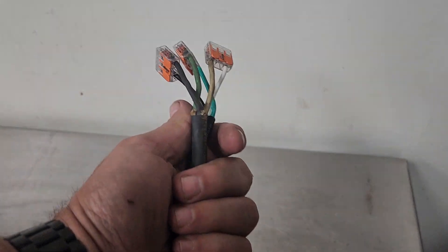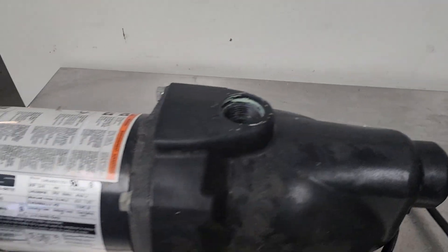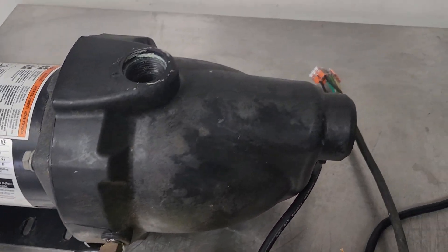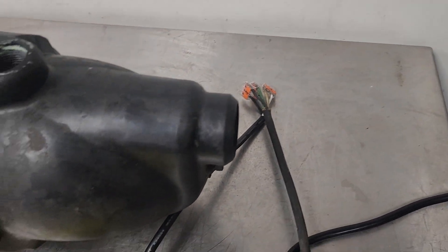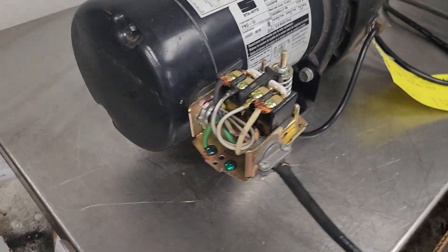This thing was hardwired, so it was set up for 230, but I rewired it so I could test it here. Here it goes. Nice and quiet. I don't want to run it real long without any water in it, but you can hear it runs fine.